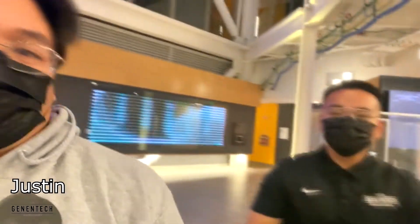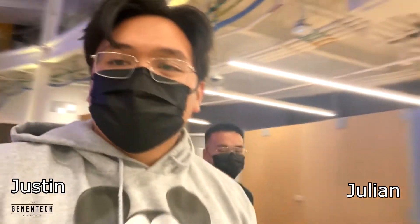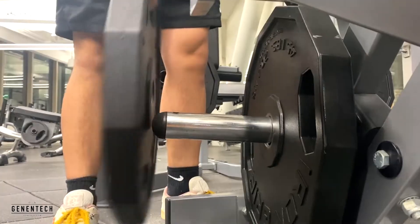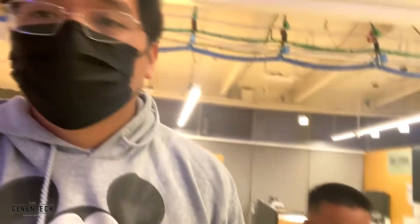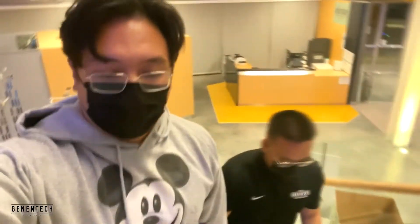Hello, good morning everybody, my name is Justin and we are bringing you guys another episode of Workout Vault. We got here a little early to the gym, we're gonna be hitting a back and leg workout for you guys. Hopefully you guys can follow along, take some tips, hopefully you guys like it.